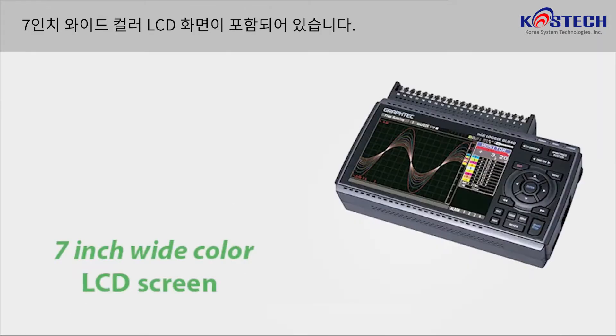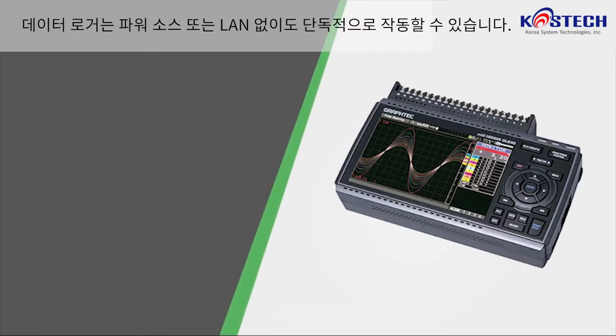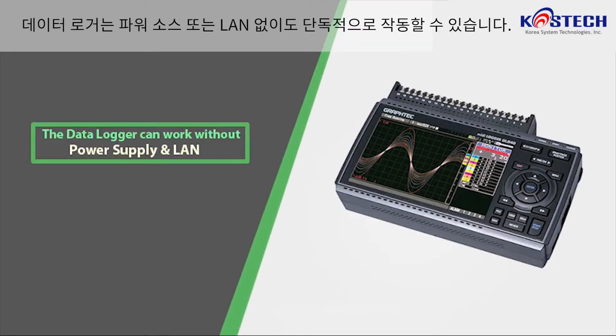This comes with a 7-inch wide color LCD screen. We can connect the data logger to a computer network through Wi-Fi or Ethernet cable. Also, the data logger can work independently without a power supply and without LAN.